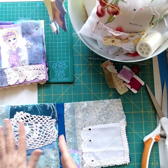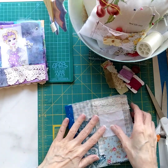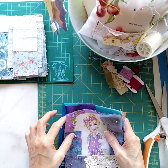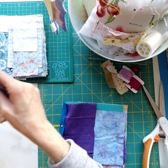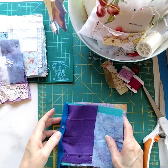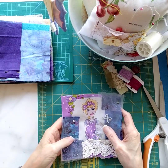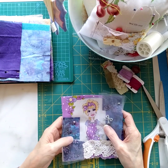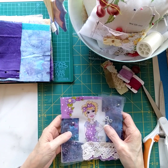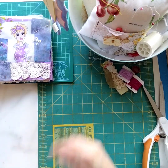Set that first pair aside, then decorate the next two pages, cut the hinge, sew it into place, and set that aside. Then day three is your last set of two. Once all three sets are completed, come back to my channel and I'll show you how to make the spine piece, attach everything, and then the last step will be the cover.